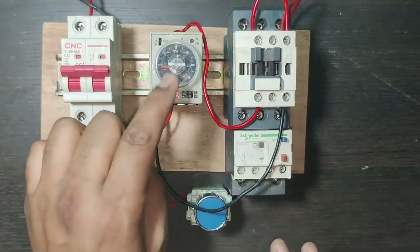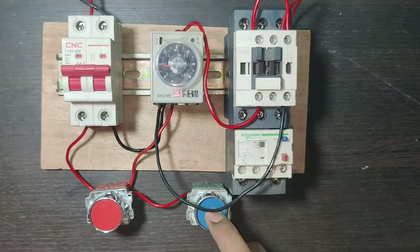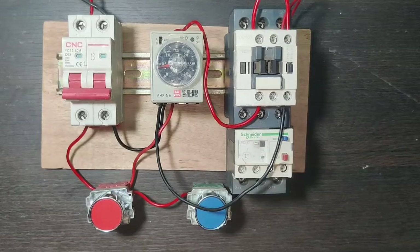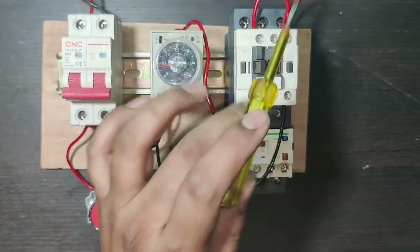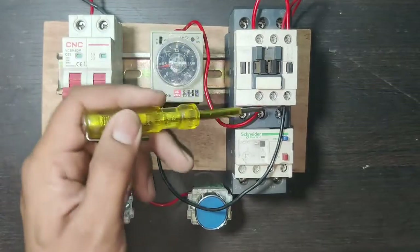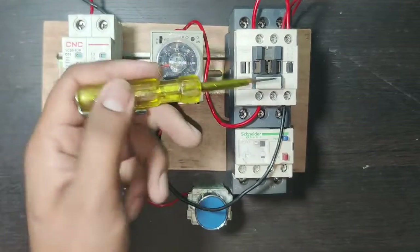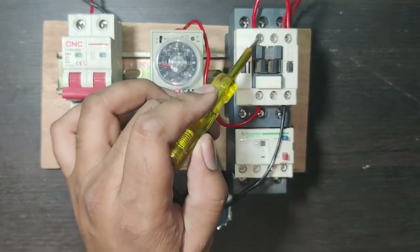When you press the start push button, the motor starter starts and runs permanently because the timer has not yet operated. To control the motor starter with the timer, we first need to operate the timer. For the timer coil we need to supply — you can take the supply from the contactor coil or the NO output terminal. When the contactor operates, then the timer should operate.